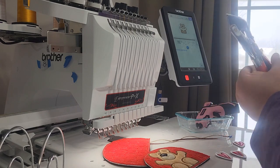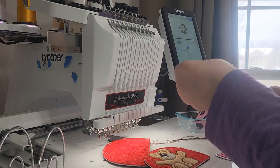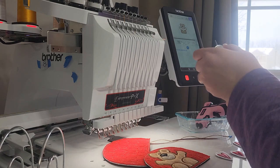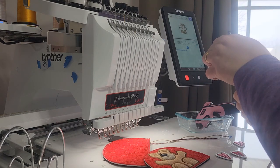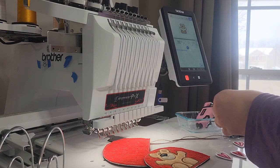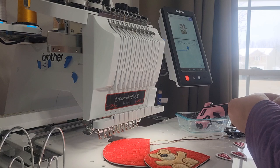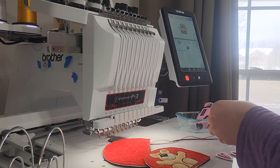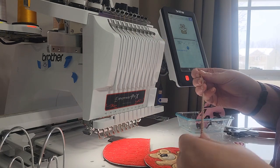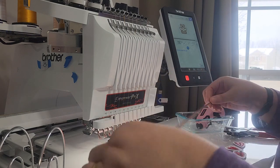I didn't put a placement stitch there in case you don't want to add a hole — in case you just want to glue it on. I'm adding the hole so I can add a string. I've got a little less than a foot of twine and I have a piece of ribbon — I'm going to use that to weave in and out of the letters to make the banner.